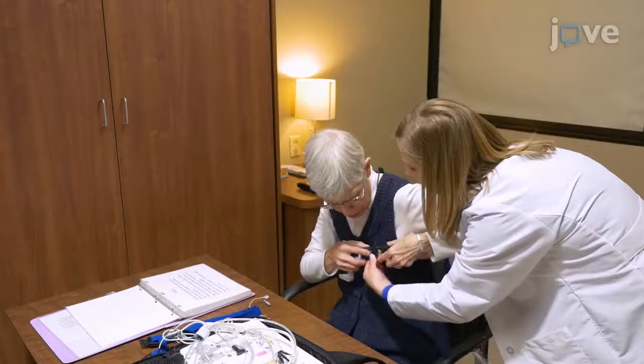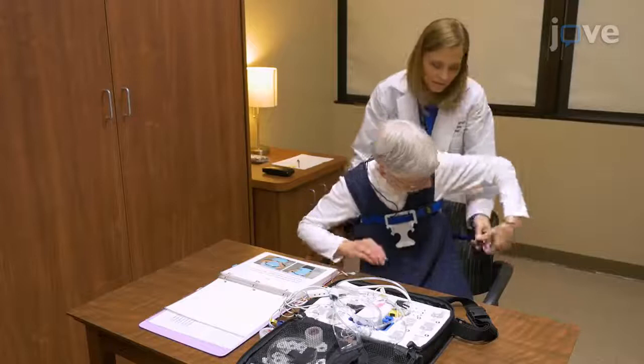Then place the other blue belt around the waist and tighten the belt until it is snug enough so it does not slide when moving during the night. Point the arrow on the belt buckle facing down.